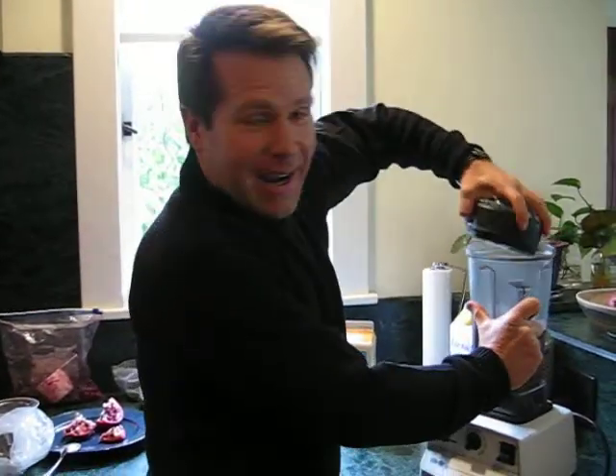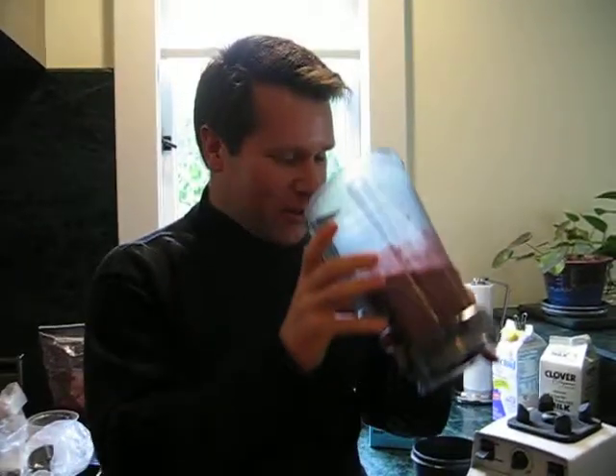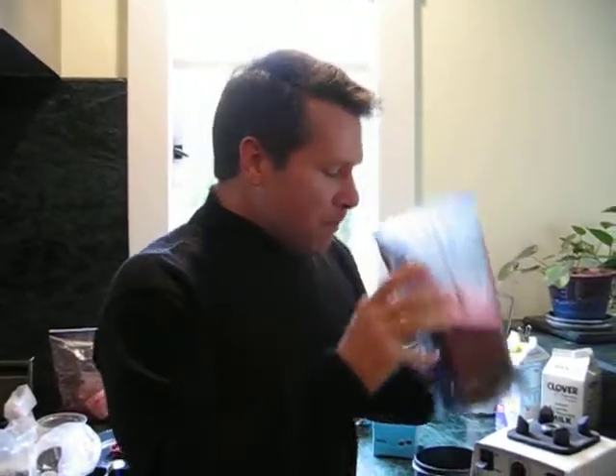Now, because I forgot to bring out a glass — if you'll excuse me — I'm just going to drink it straight from this. Mmm. Very good. So next time we're going to make the super hardcore veggie Clive Shake. I'll see you then.